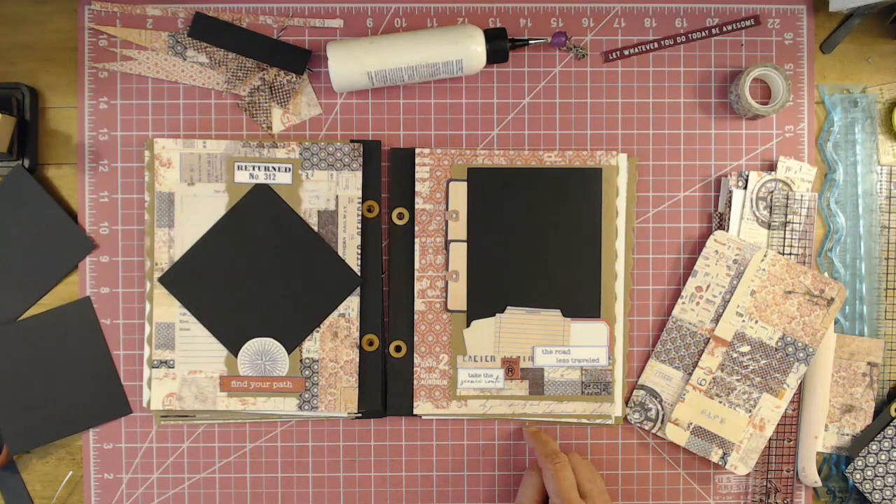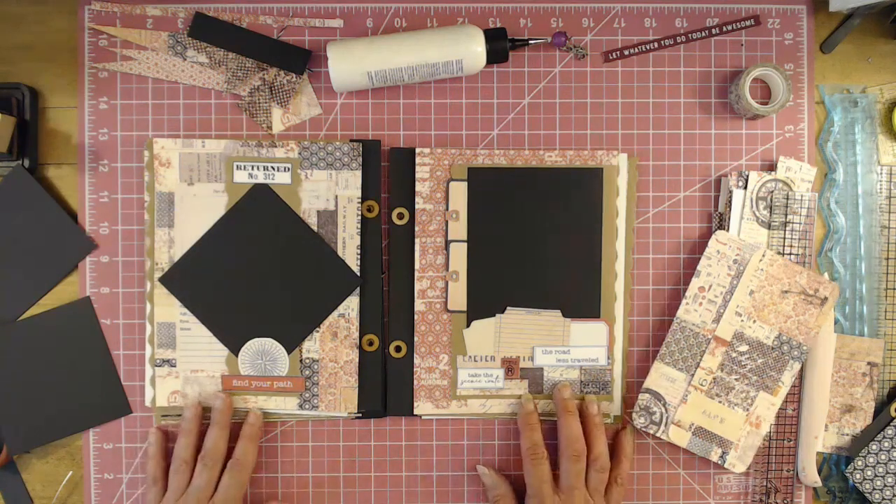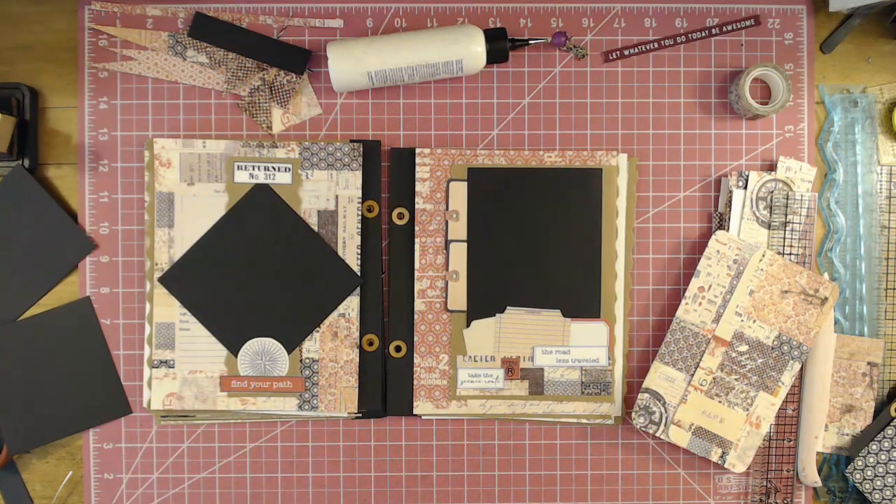We'll finish these pages up. And then we need to go back and do the photo mats to go inside pockets and stuff. All right. Thanks for hanging out with me. I hope you enjoyed this. I hope you will want to make something like this — hopefully I just inspired you. All right, we'll see you in the next video. As always, keep scrapping. Bye-bye.